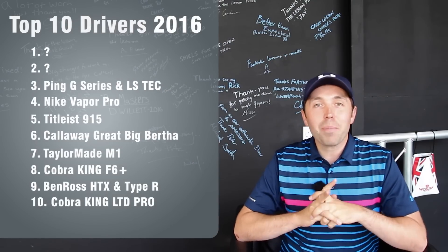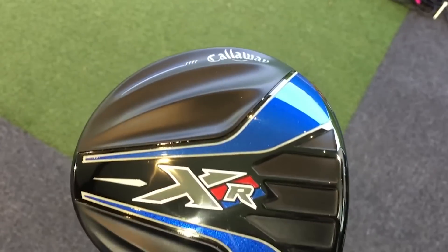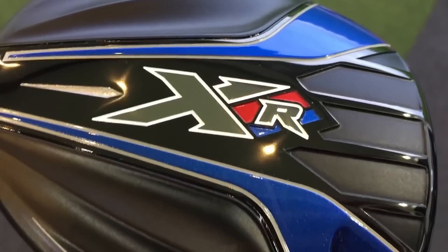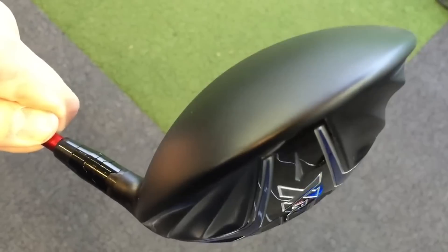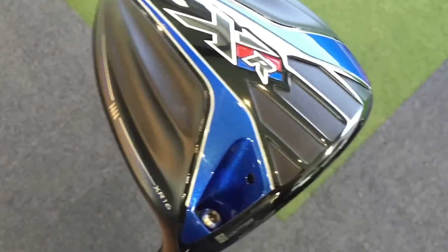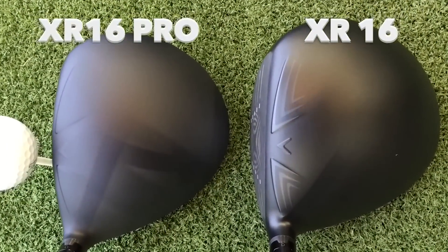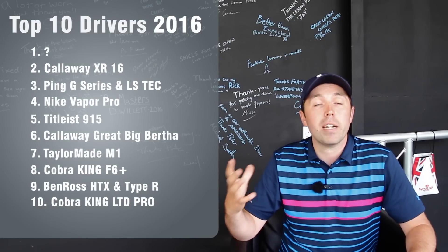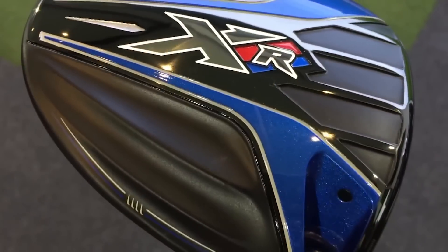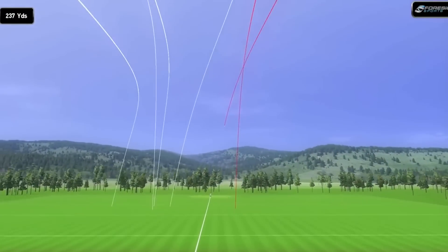In second place comes the Callaway XR-16 — the range of XR-16s. This came out as a replacement for the very successful XR driver. They brought out the XR-16 and they actually got Boeing, the airline company, on board to make it more aerodynamic. It looks smart, it's simple, it's not fussy — you don't have to move weights. You have the XR-16 normal version, the XR-16 Pro, and the XR-16 Sub-Zero, which has a slightly different, more glossy finish compared to the matte. They are flying machines. They still offer a high level of forgiveness. Very good drivers, worth having a look at, and they're number two.